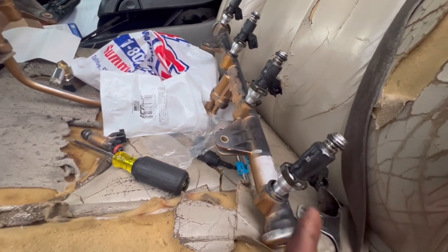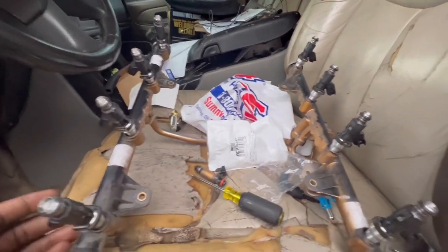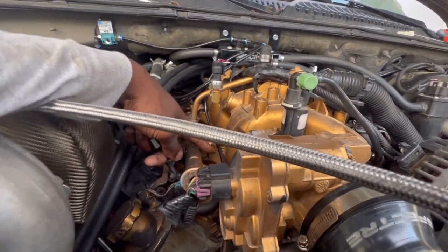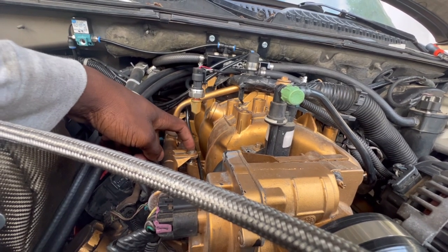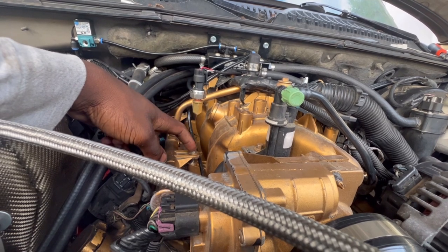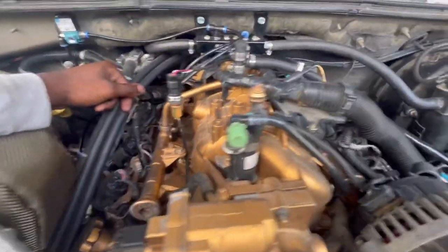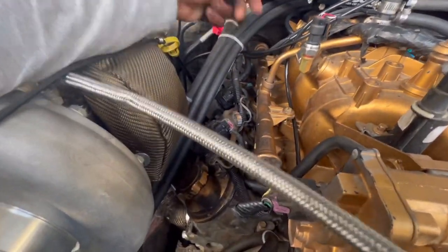Alright guys, we got all the injectors on. I managed to put these clips in between here just to hold it in place. We're going to see if we have any leaks — I doubt it though, everything seems snug and tight. I had to get some spacers from a hardware store to fill in the gap. I also used some other bolts — I think it's M6. But anyway that's how the injectors look. Everything is nice and stout, everything is nice and tight. Hopefully it doesn't leak out, but everything in there is snug.